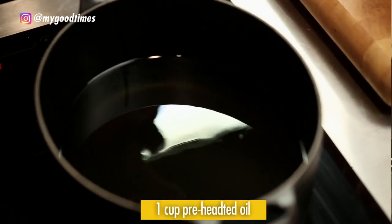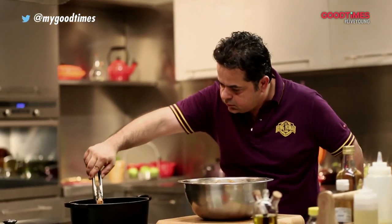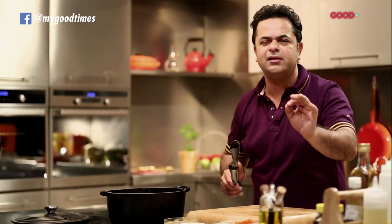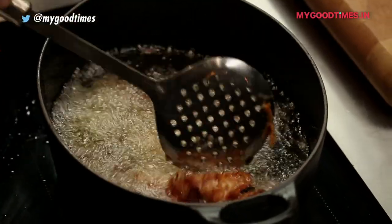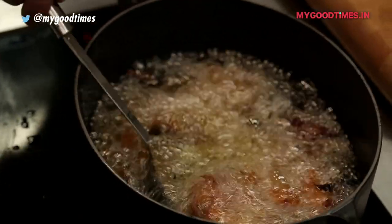I've got my oil which I've already preheated, just about ready to fry. These will be perfectly done in about eight to nine minutes on a medium flame until they are crunchy and golden brown. Yummy!